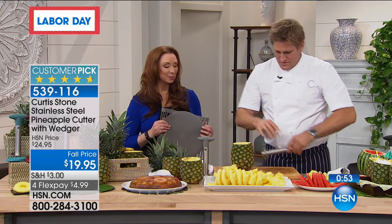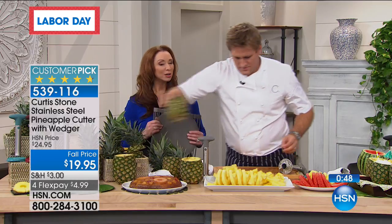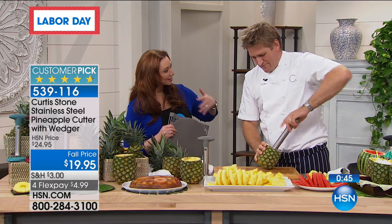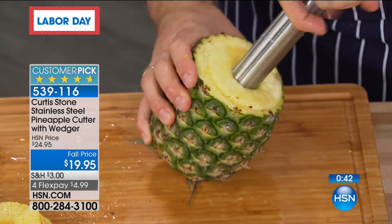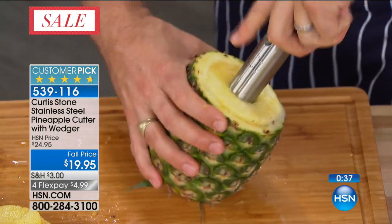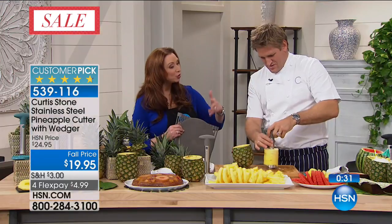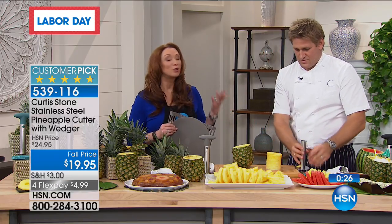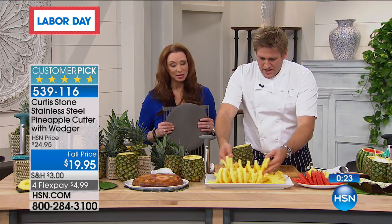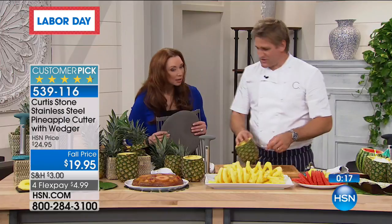Seven minutes in and we've done a mountain of pineapple — ten pineapples so far. Can you imagine? Ten pineapples in seven minutes. And we haven't been cutting the entire time. Your color of choice is here. On HSN.com, 40% off on your favorite Curtis Stone items — you can select and shop at your leisure. Definitely check it out for yourself. Keep the calls coming. I hope you're getting your Today's Special because that black is almost sold out.